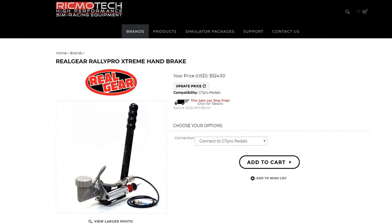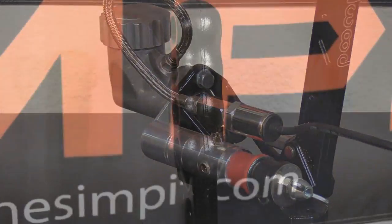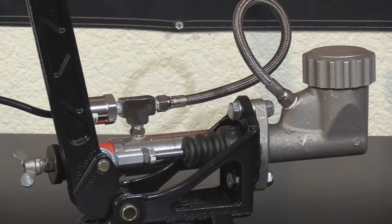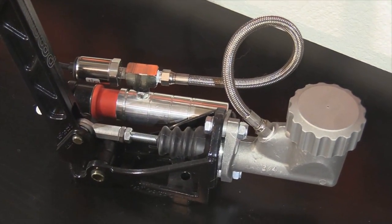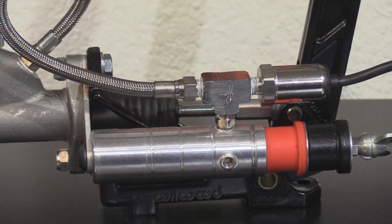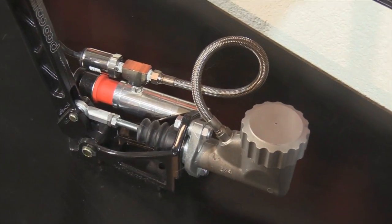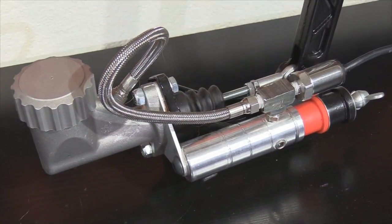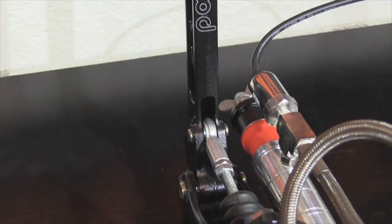The RikmoTech Rally Pro Handbrake is an all-metal design that utilizes a hydraulic system to recreate a realistic braking feel. The machined handle allows for a hundred pounds of pulling force — this is no lightweight spring setup. The measuring system uses a pressure sensor at 5,000 readings per second for great reaction time and super accurate readings. It has an adjustable starting position, adjustable dead zone, and adjustable linearity curve. It can be used in analog mode or digital mode for games that only support a button.